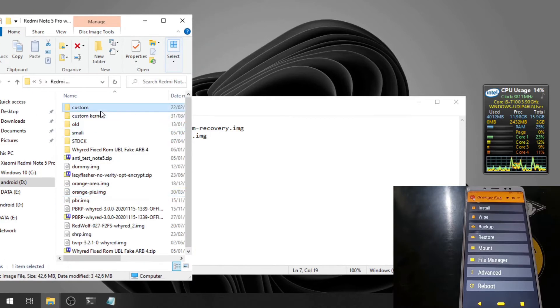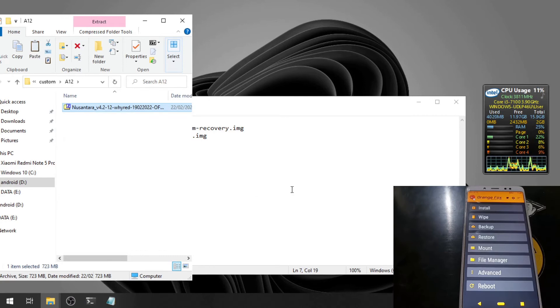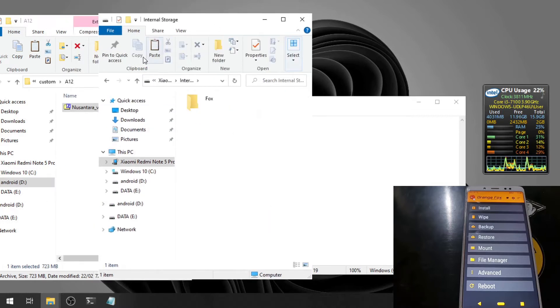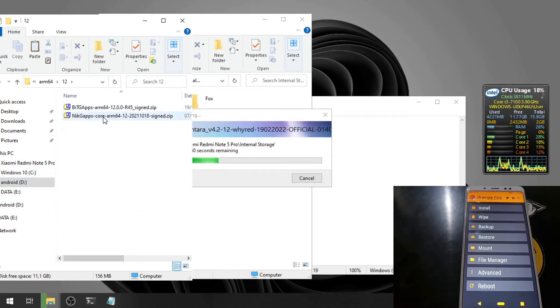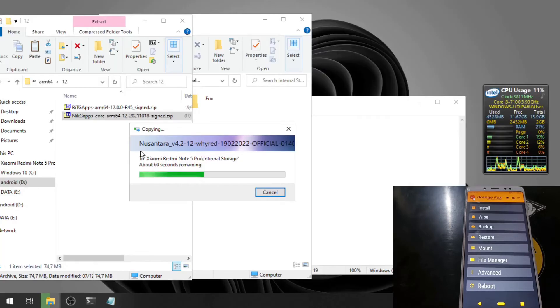The first file I want to copy is the custom ROM — we're using Nusantara 4.2, based on Android 12. This is the vanilla build, which means it does not include GApps. I will copy the GApps separately. This is the ARM64 Android 12 build and we're going to use the NikGapps package. The ROM size is about 700 megabytes.